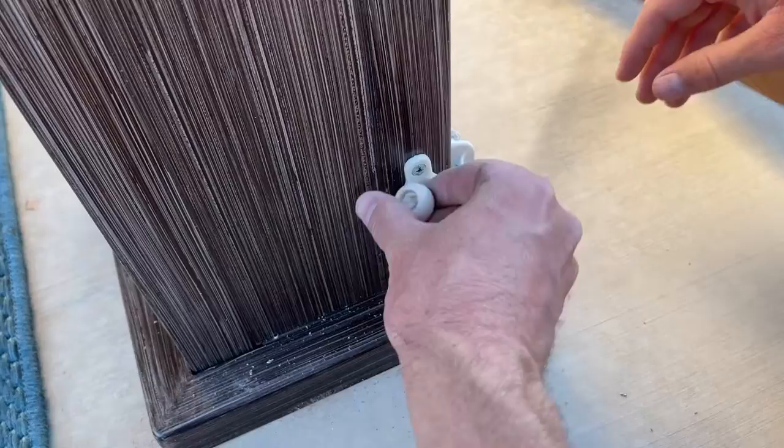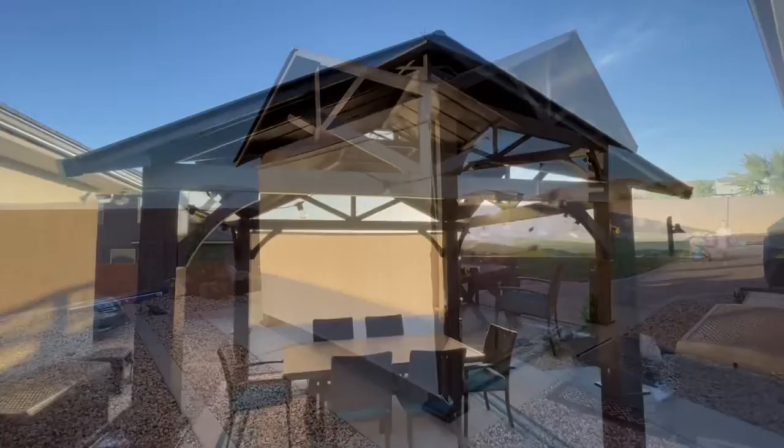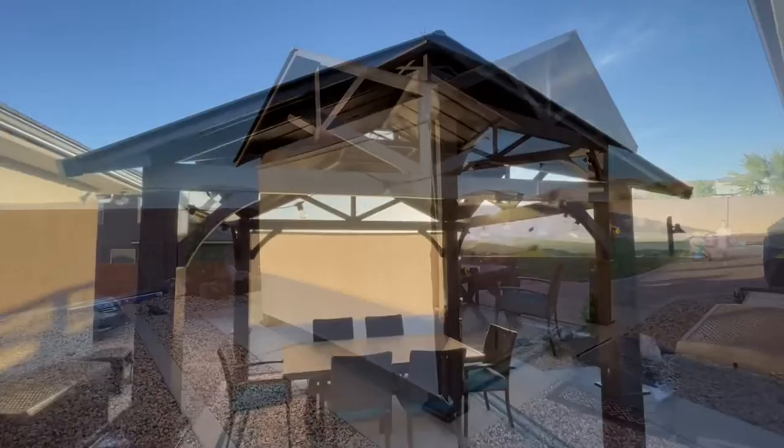Once we had these tightened down, it loops right in, and that helps hold it secure in the wind. All we had to do was lower it, and it actually lowers and raises pretty quickly. I was a little skeptical on that part, but it turned out really well — it's blocking the sun and making a really nice environment with the shade.